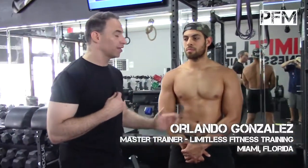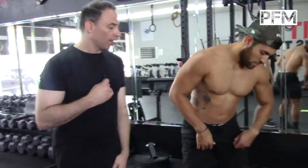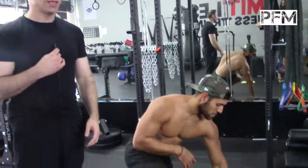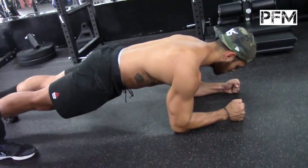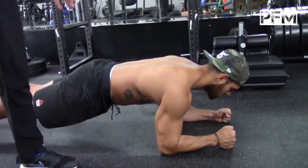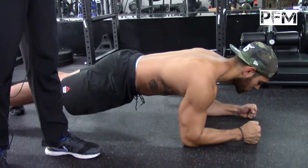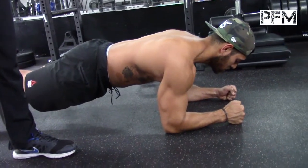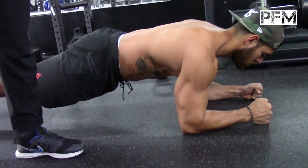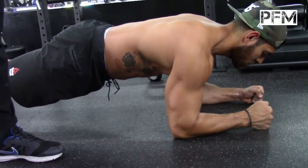Right now he's going to do a plank. A lot of guys do the plank wrong — they just do a regular plank and count for a minute. I want Orlando to hold the plank at five seconds but maximum output. He's pushing his elbows to the ground, squeezing his butt, pushing his toes into the ground. Studies show you don't need to do more than five seconds all out.